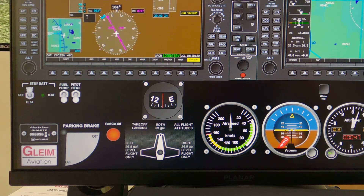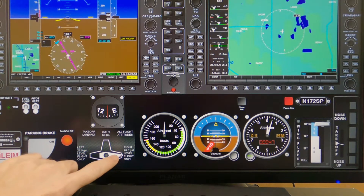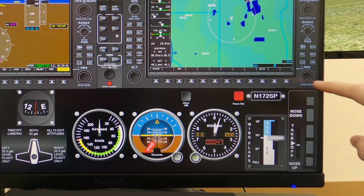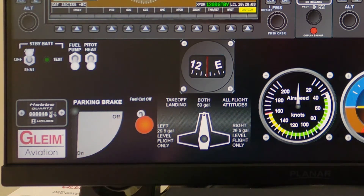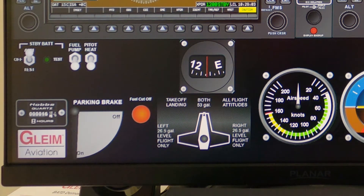Don't try to grab a switch with two fingers. Levers and wheels, such as the fuel selector, flaps, and trim, require a simple sliding motion as you can see here. The fuel shutoff lever on this panel would normally be pulled out to activate. A simple downward flick of the finger will pull the lever, shutting off the fuel. An upward flick will push the lever back in.